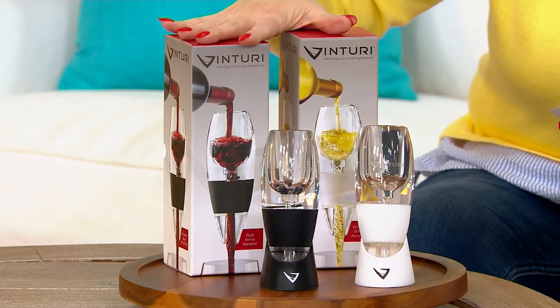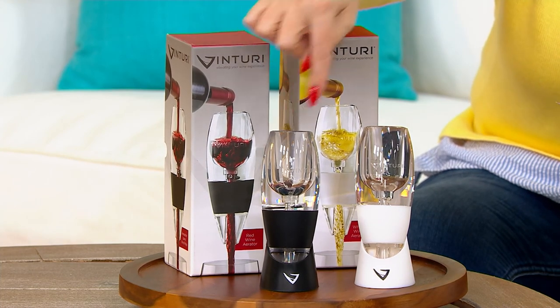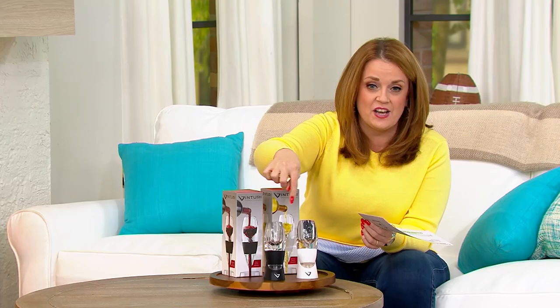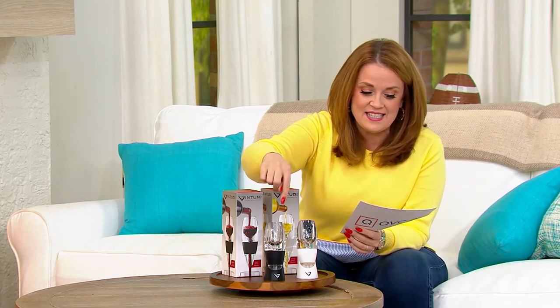If purchased separately, these could cost you $89.99 — $44.99 a piece is what they run for at other retailers. We have them for $13.91 a piece today. This deal is $27.82.